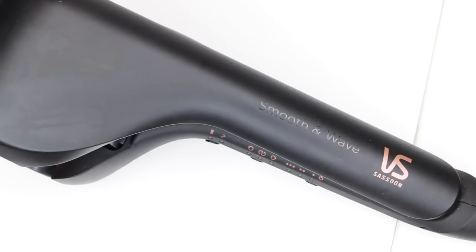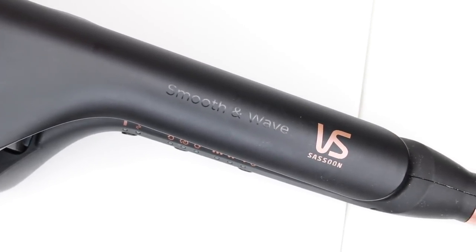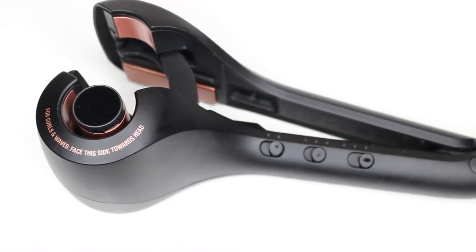Hi everyone, my name is Michelle. If you're new here, welcome, and if not, welcome back. Today's video is all about the new VS Sassoon Smooth and Wave tool. This tool is very similar to the Curl Secret — you'll probably recognize how the barrel looks. It's very similar to the multi-curl that I used in my last video. However, this one creates effortless smooth waves and also smooths and straightens your hair just with the flick of a switch, so it's a two-in-one tool.